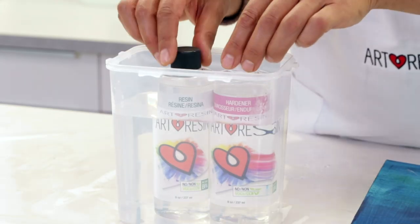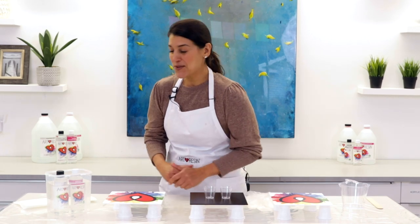Otherwise you're going to end up with a cloudy resin cure. Leave them in for about 15 minutes or so — that should do it. But if you've got really big bottles or your resin bottles are very cold, you might want to check after 15 minutes and leave them in a bit longer if they still feel cold. I'm going to leave them in their bath and come back in 15 minutes.